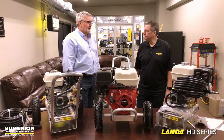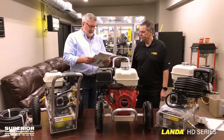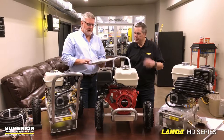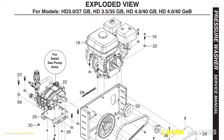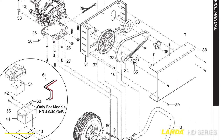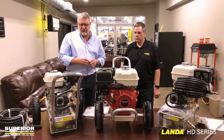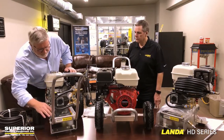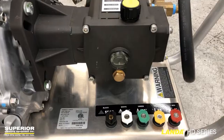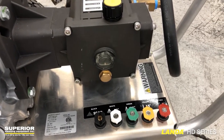Almost every dealer probably stocks five or ten of these; we try to stock about 20 at a time. One thing that Landa does a phenomenal job on — they always have — and it's great for us as a dealer and great for you as a consumer, is they do a wonderful job on the operator's manual, exploded-view diagrams, and troubleshooting. They really make it user-friendly. Another thing Landa was first in the industry to do: they're all UL 1776 certified, with great labeling, great serial tags, and caution stickers — very user-friendly.